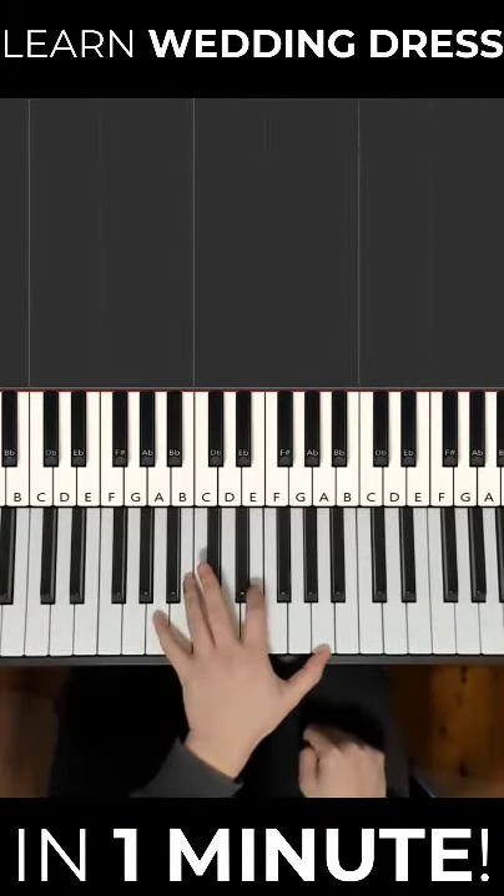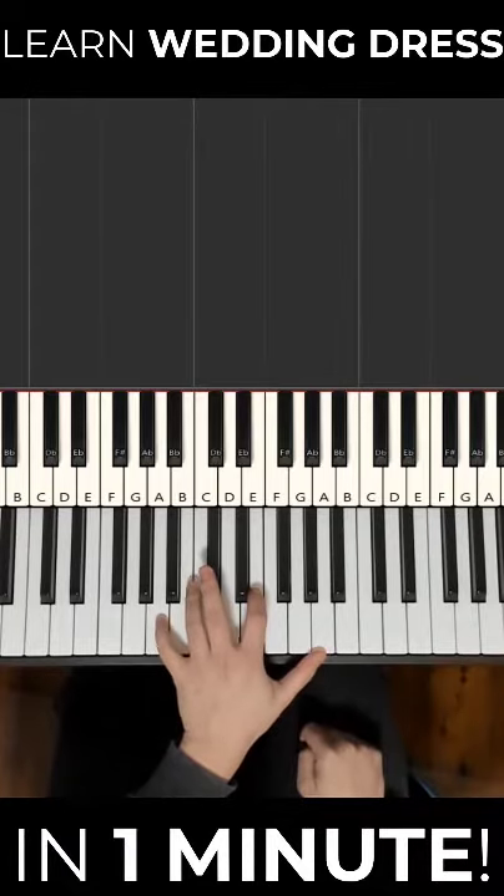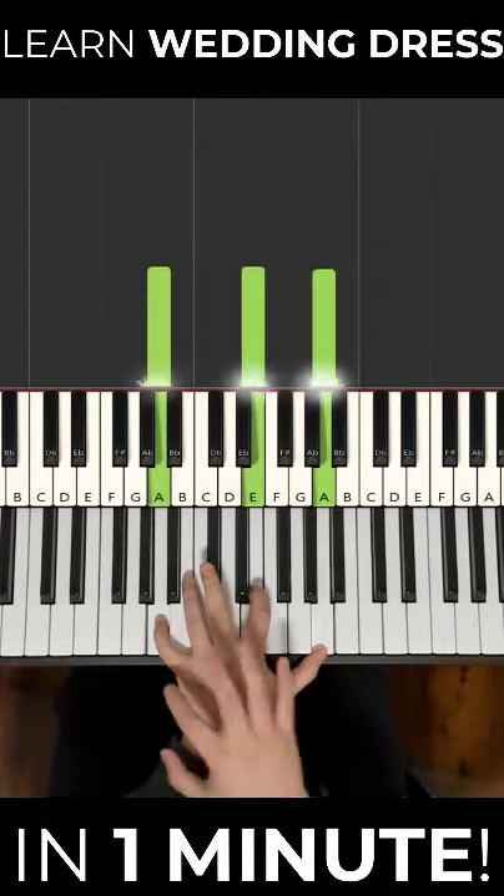And then the left hand has a pattern that you can learn really quickly. So it's A, E, A — hold this position.